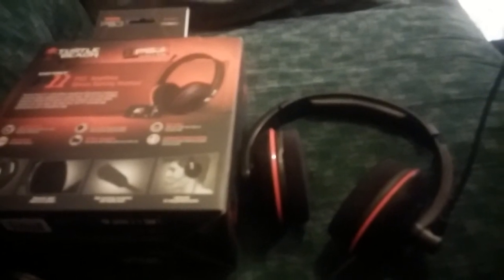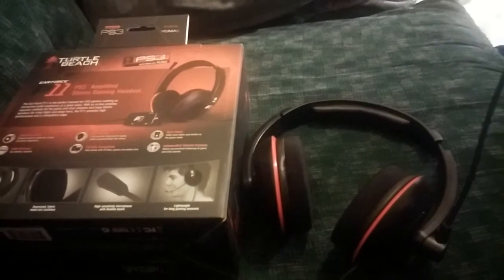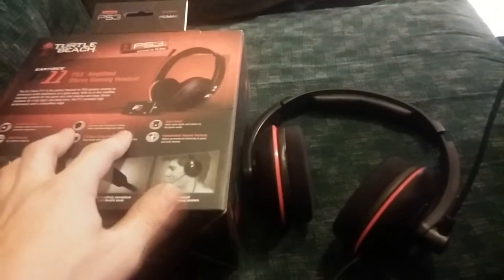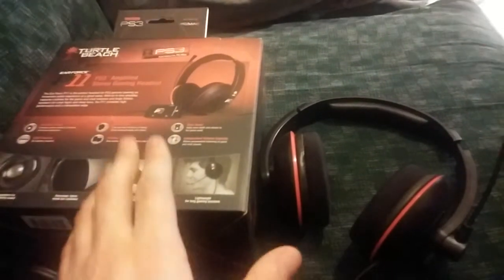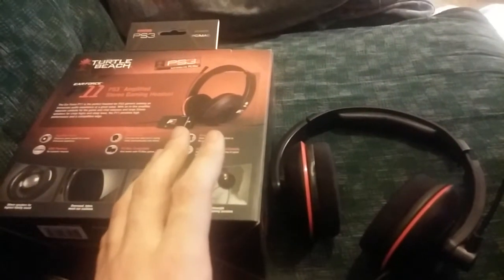Don't go to Turtle Beach support and say this guy told you to get this expecting a discount or anything like that, because I know some partnered places get free headsets — big name teams, big name people. I do not, so don't try any of that.